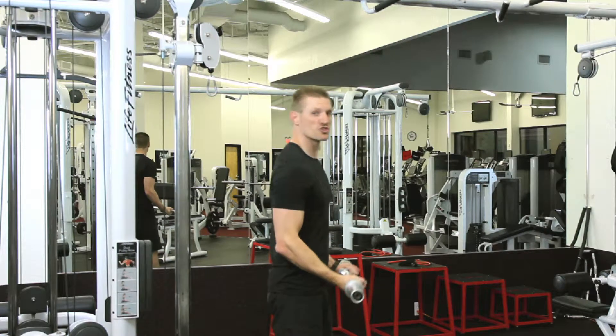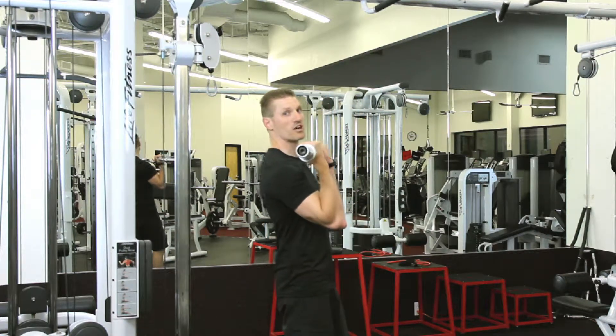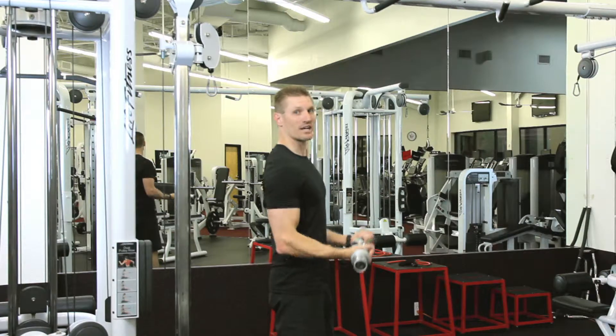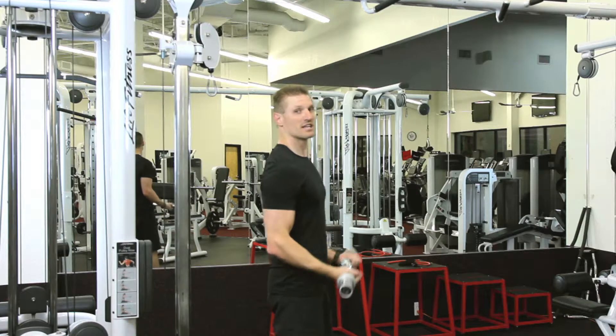No jerking action. If we have to rock to get this up, once again, our weight would be too heavy. So we want a nice easy fluid movement in this.